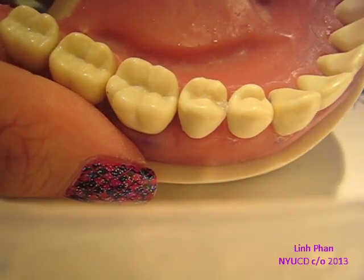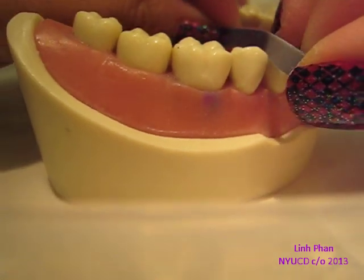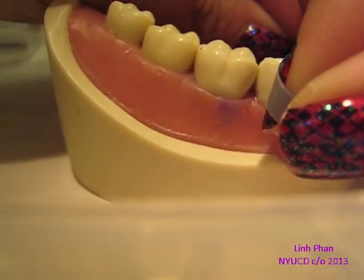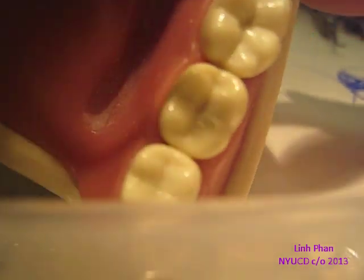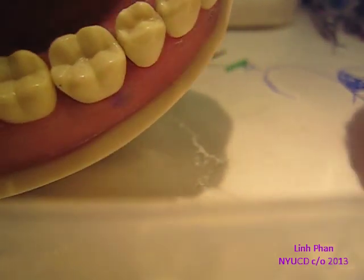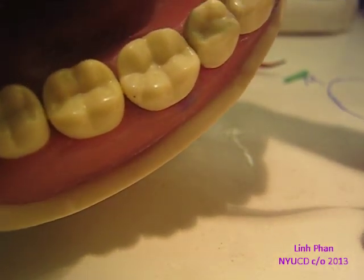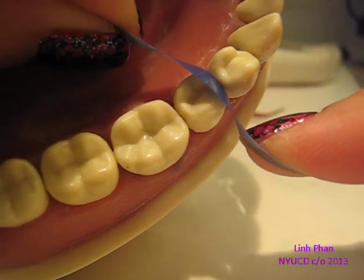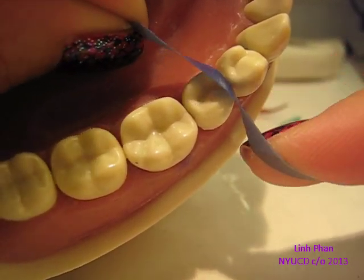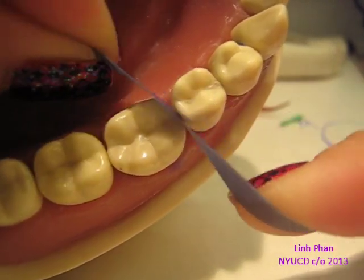Sometimes, if you don't have your occlusal embrasure, you can also use polishing strips. Tilt it a little towards the tooth and gently polish and shape it so that you can get more of an embrasure there.